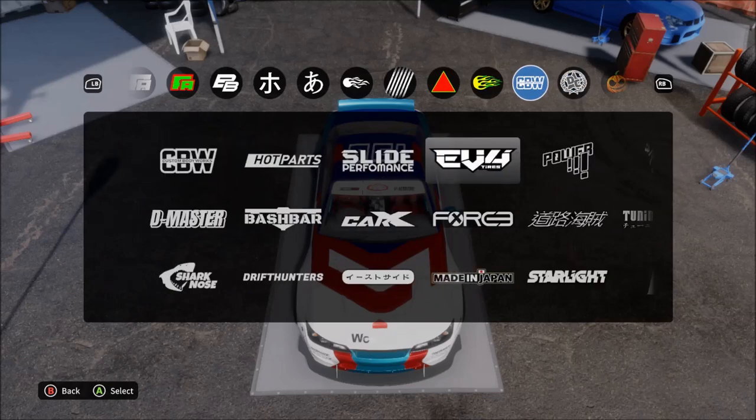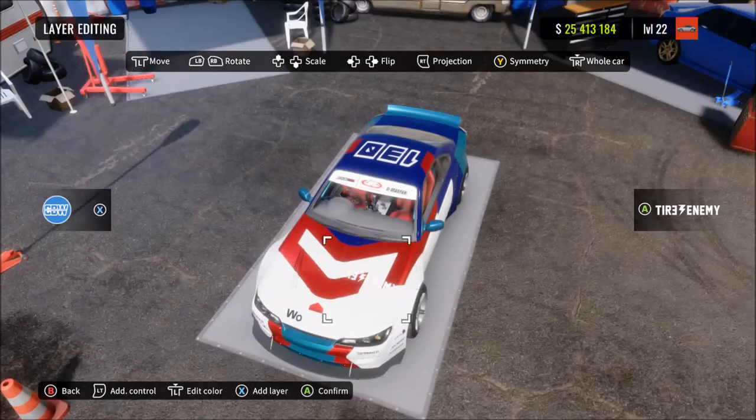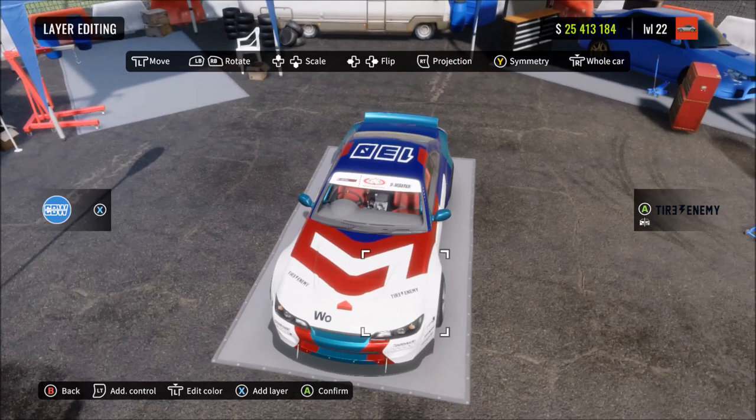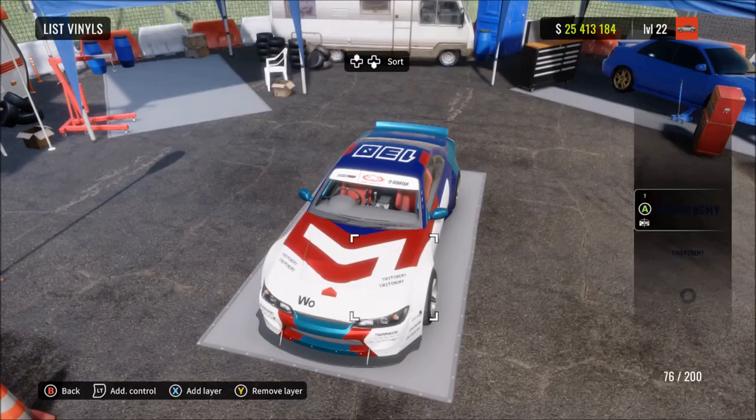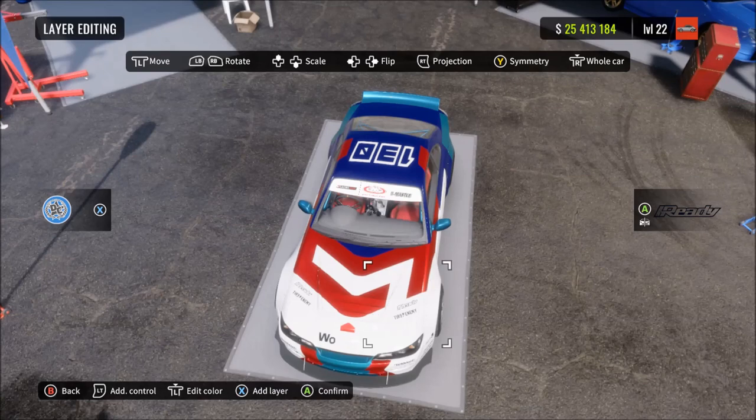The next thing I've done is added the rest of the sponsors to the hood. Again you can choose the exact sponsors I've chosen or just anything you want, but make sure you put them where I put them so they're in the right place. I've made sure they look similar to the real life sponsors, so if you want to get it as good as possible just follow what I've done.